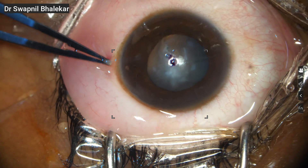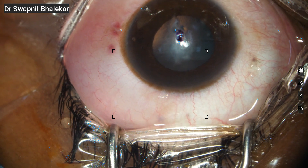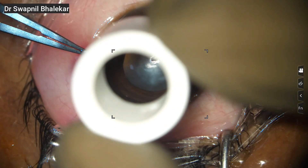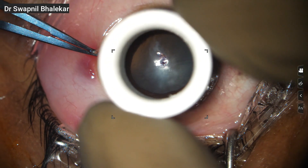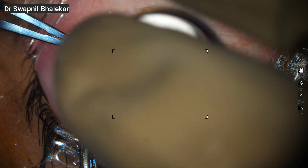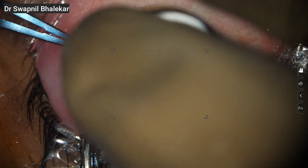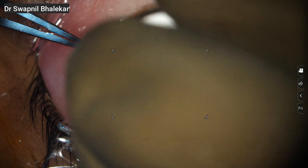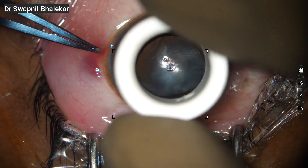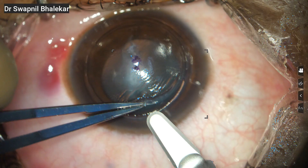Right now I am marking the center of the cornea. I am using an 8 mm manual trephine for trephination. At this step, my goal is to reach a depth of around 250-300 microns. This depth is important because it keeps the dissection safe, helps me stay in the right plane, and lowers the risk of perforation. You can also use a guided vacuum trephine for this step, which provides more uniform depth and precision.